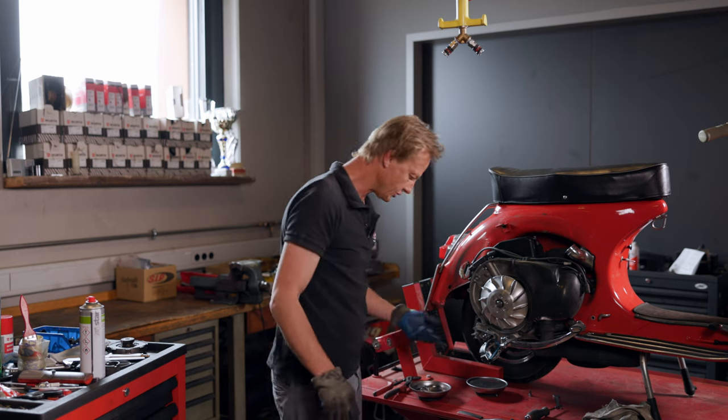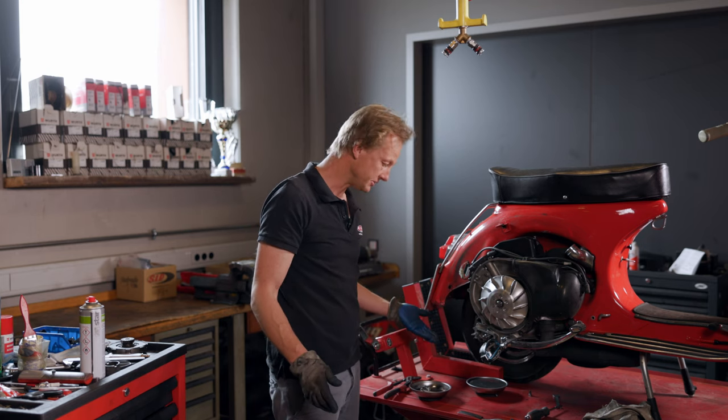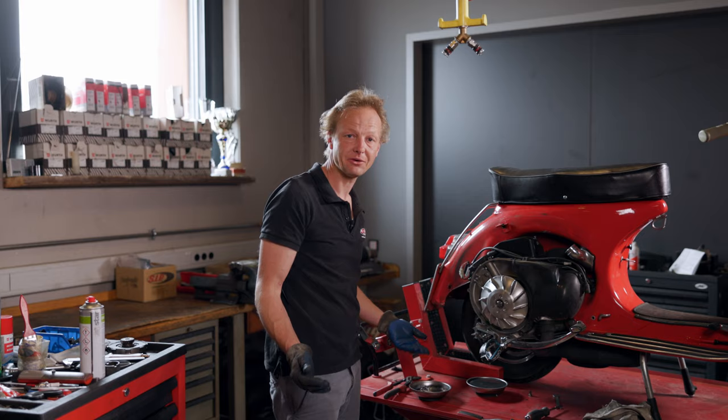The gear oil looks relatively good — it has just gotten pretty dark. After 1,000 km it should get changed. The change interval is possibly even shorter, so you should already change the oil after 500 km.